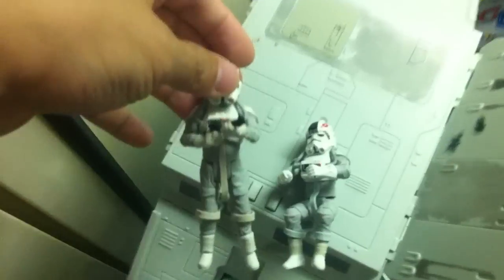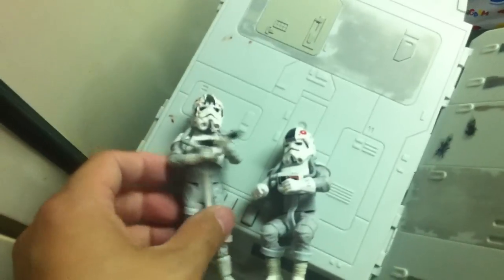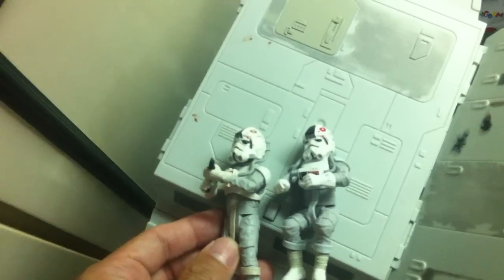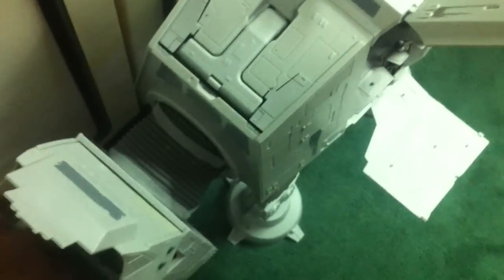I have the legacy pilot right here — this one is a much better-looking figure. Obviously better joints, much better paint detail, and even the helmet detail is better on this one. If you have a few of these, you can seat one in here.